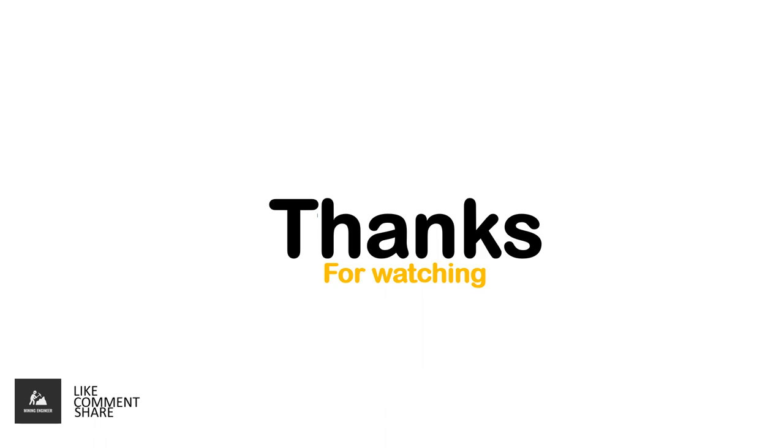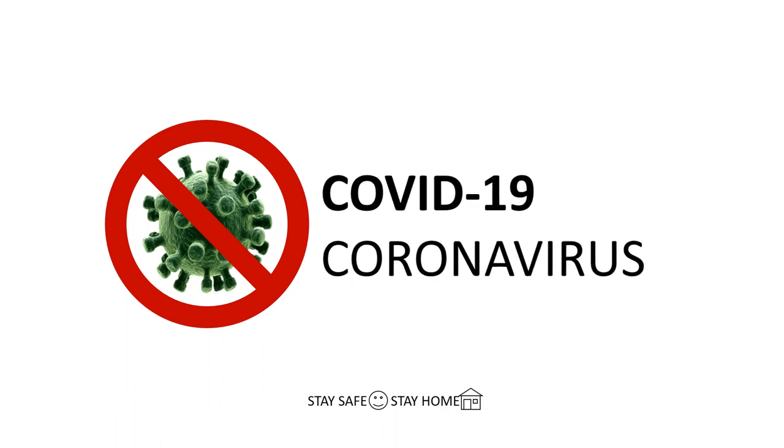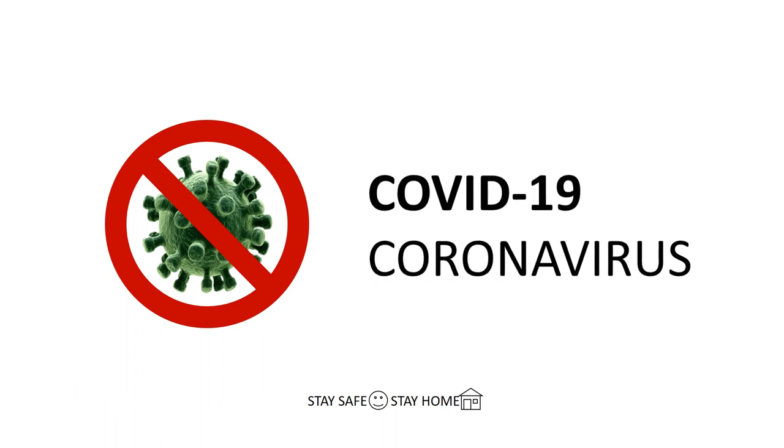If you have any mining related questions, ask in the comments section below. See you. Bye.